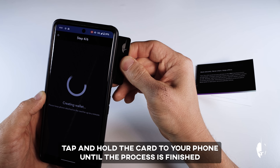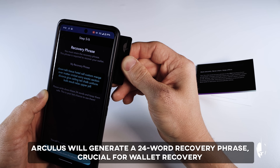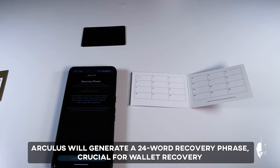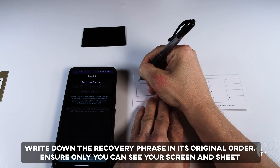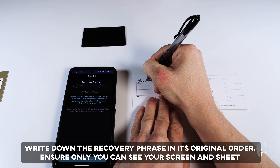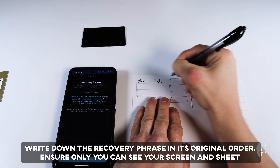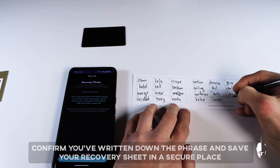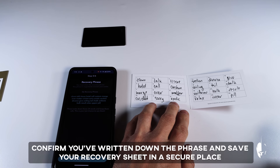Create a PIN code and proceed. Tap and hold the card to your phone until the process is finished. After creating the wallet, Arculus will generate a 24-word recovery phrase, crucial for wallet recovery if you lose access. Write down the recovery phrase maintaining its original order. I'm using the recovery sheet from Arculus. Ensure only you can see your screen and recovery sheet. Once done, confirm you've written down the phrase and save your recovery sheet in a secure place.